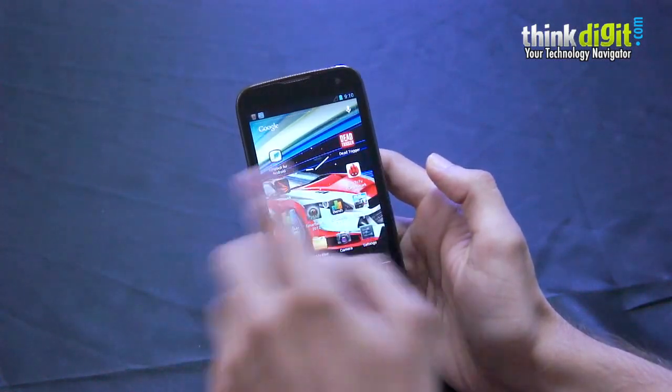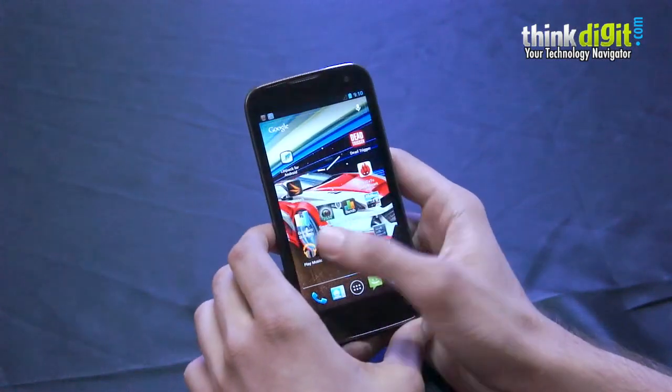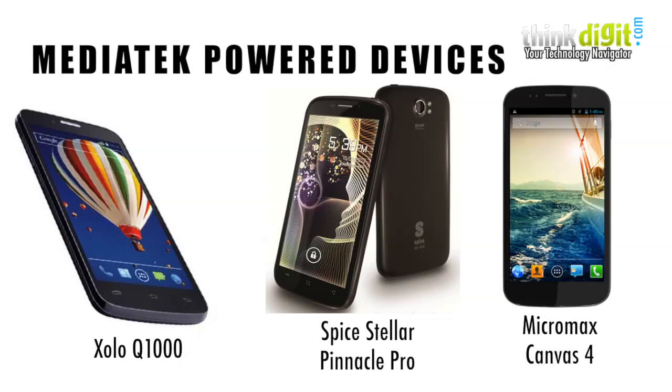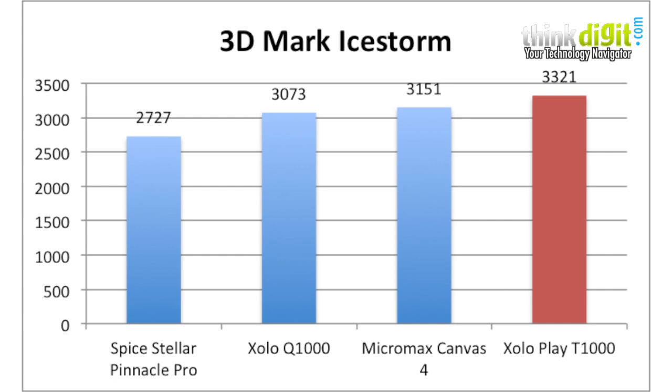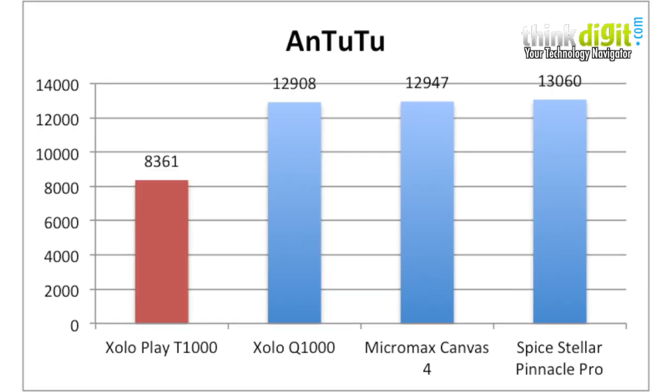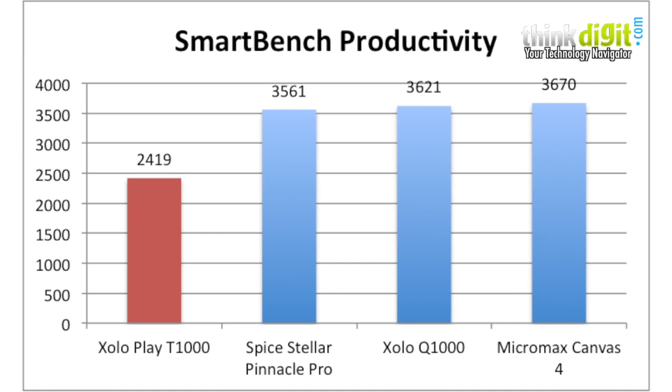We've loaded quite a few benchmarks on the smartphone, and in terms of performance it was a little disappointing, especially when compared to MediaTek-powered smartphones in the market today such as the Canvas 4. The benchmark scores are good but not substantially great when compared to other 15k phones in the market.